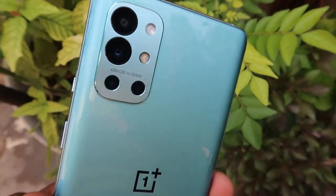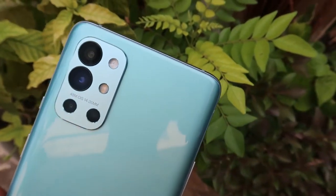That's all about this video, guys. If you liked it, hit the like button and let us know your thoughts about the OnePlus 9R in the comments below. Thanks for watching.